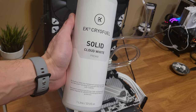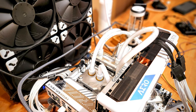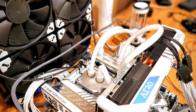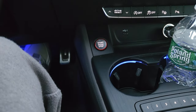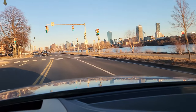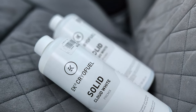I've got EK Cryofuel Solid White. I ended up putting the entire liter into the system and it was still chugging air. So I hopped in my car and made a quick trip to my local Micro Center. Luckily they had the EK Cryofuel premix in Solid White and I picked up two liters while I was there.